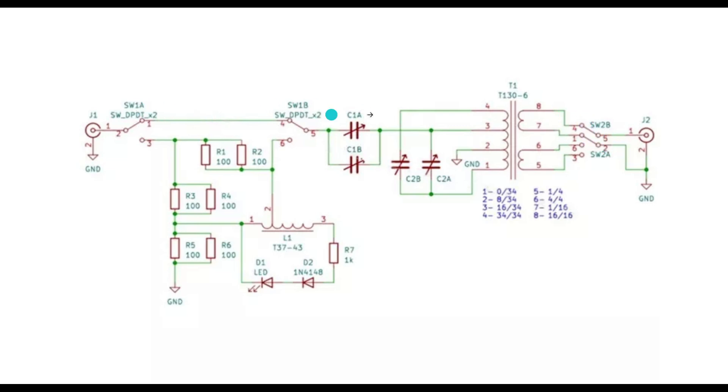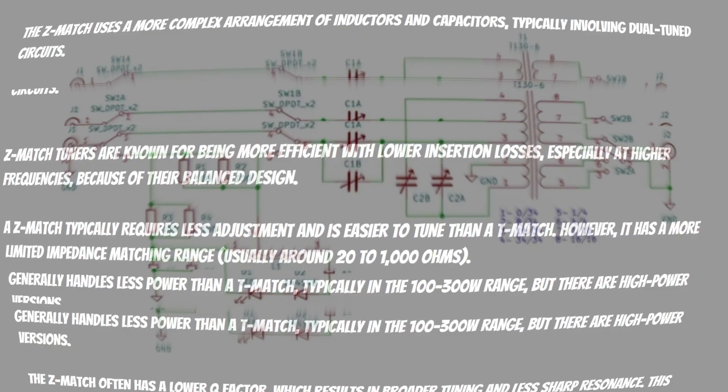If you take the switch at the beginning and flip it down to position three — the tune mode — switch 1B switches down to position six. The signal comes in, gets divided at some point, passes through to the antenna, but it also goes into this SWR feedback channel which powers the LED that you can see right here. That's a brief walkthrough of the schematic.